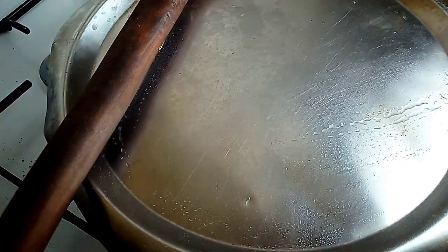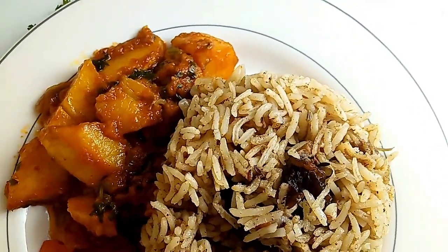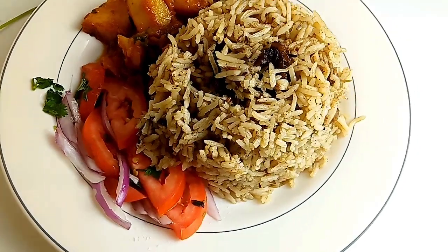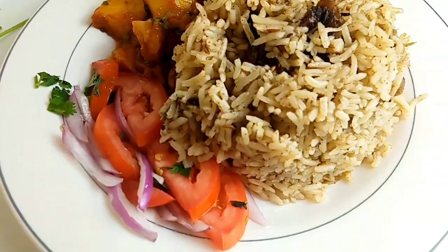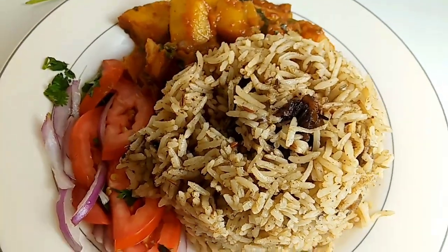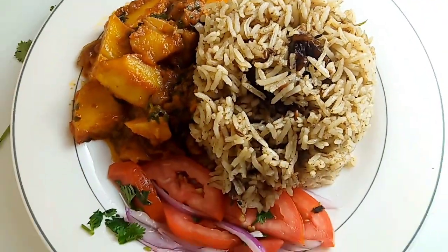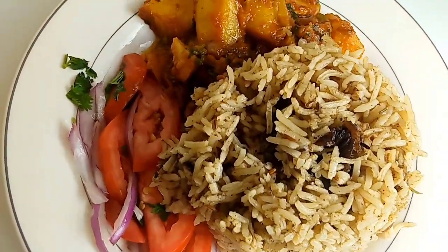I paired the pilau with kachumbari and viazi ya kukaanga. I will show you on my next video how to prepare the viazi ya kukaanga, so make sure you hit the red button and subscribe to receive notifications whenever I post my videos every Friday. Bye till my next video!